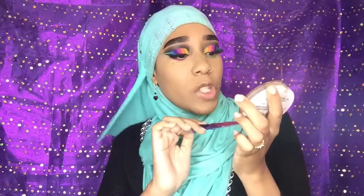For highlight, I'm going in with the J.Cat UGlow Baked Highlighter in the shade Moonlight. We're going to put it on our cheekbones, our nose, the bridge of our nose, and maybe a little bit on our cupid's bow.